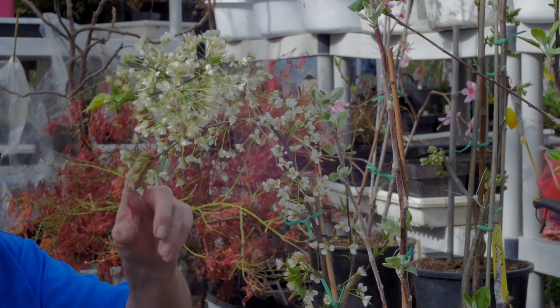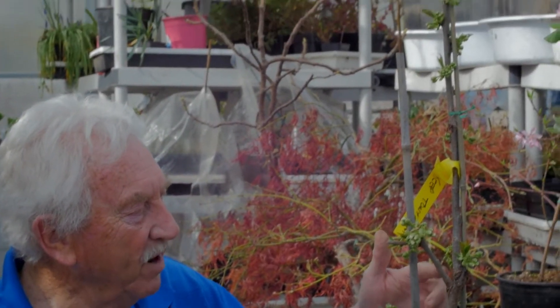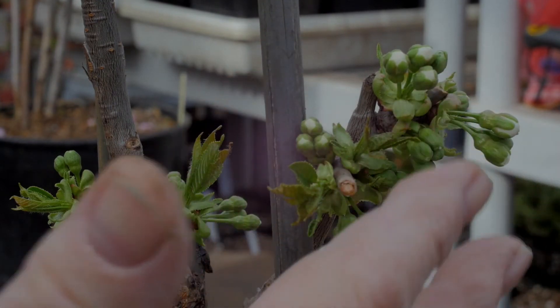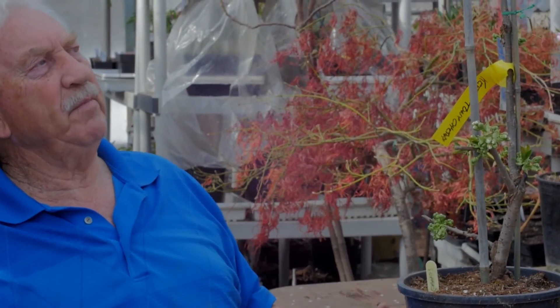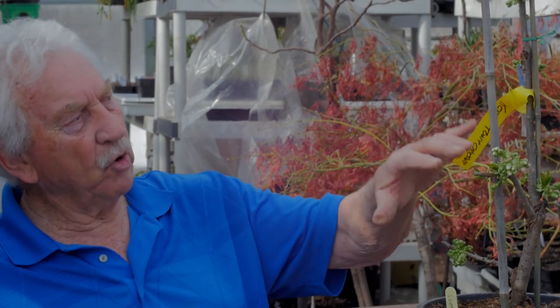This is a sweet cherry I actually grafted onto an Evans cherry. It's grafted down here and I put several grafts on it — I've kind of bonsai'd it using some of the budwood. It's three years old and it's going to be full of cherries. You don't need a huge space to grow fruit. This will probably produce a good pound of cherries in a pot, and it's a self-fertile sweet cherry.